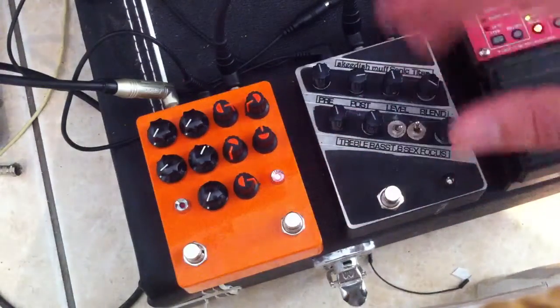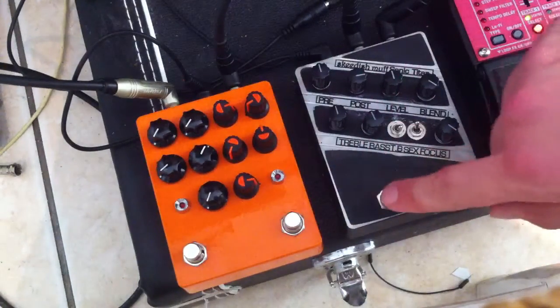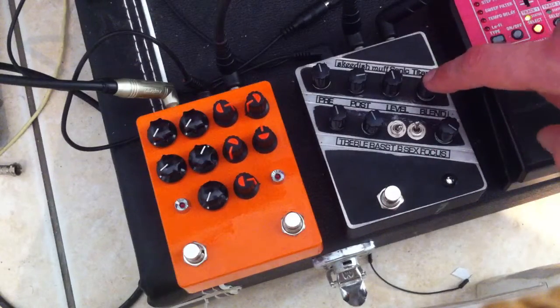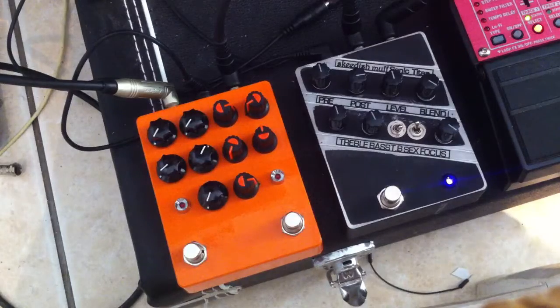But even with the impedance knob, the bassist agrees it's just not quite as clear. Then looking at the Skeetish Muff — with the blend knob, we're not blending in any clean signal yet. And then with the very low.